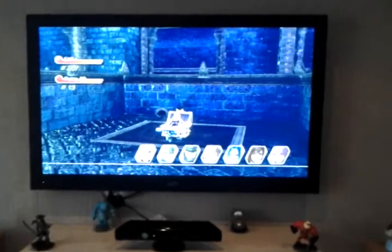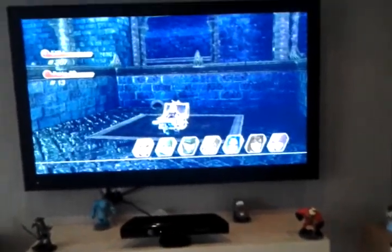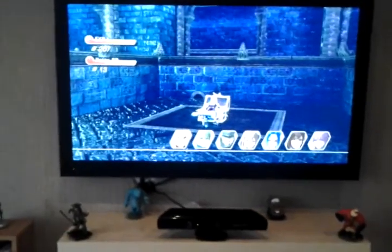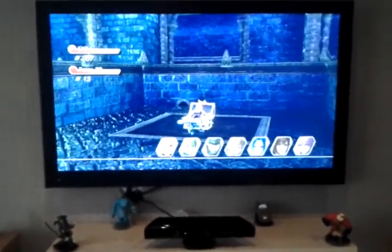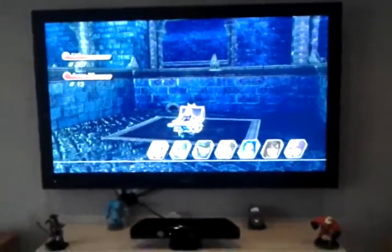So to start off, the TV is 42 inch — actually I think it might be a bit bigger, I could be wrong in that assumption — but it does HD gaming, just absolutely awesome. I play Forza on this and it's absolutely amazing, so that's that.